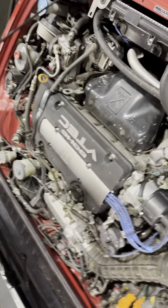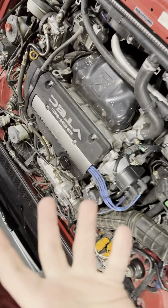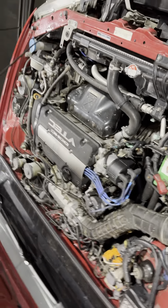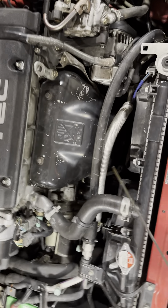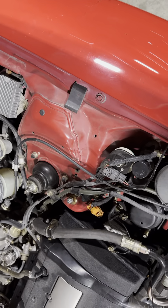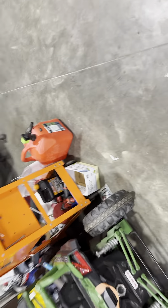Using the engine restorer and the Rislone oil conditioner slowed down the consumption quite a bit, but it didn't stop it. Now I find it very odd — I think it has like 320 miles on this oil — and the oil has not burnt off. I put exactly five quarts, which is what H22s take, and look at that: it's on the mark, that thing is full, 320 miles later.